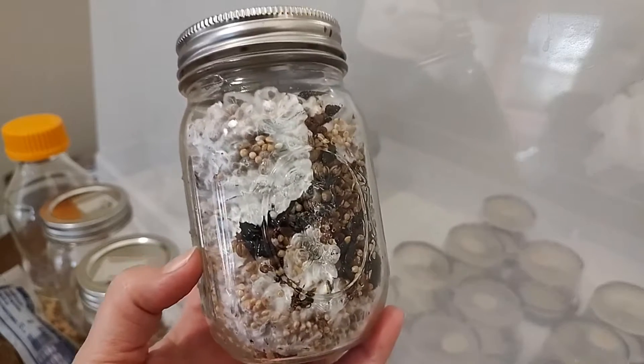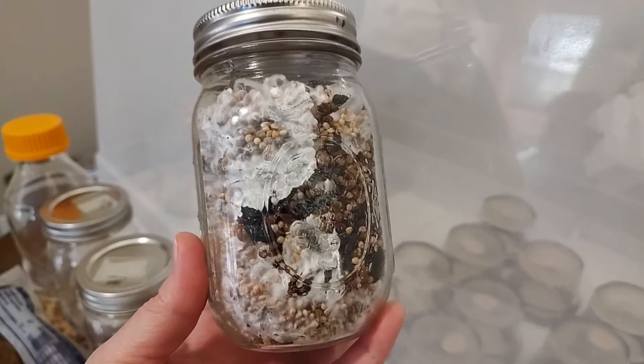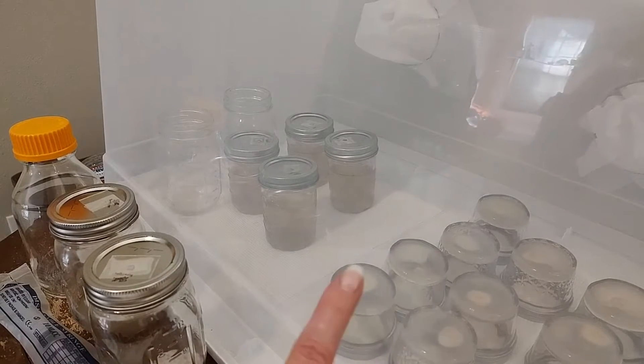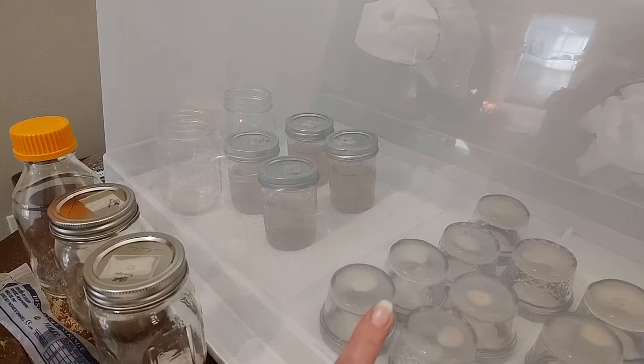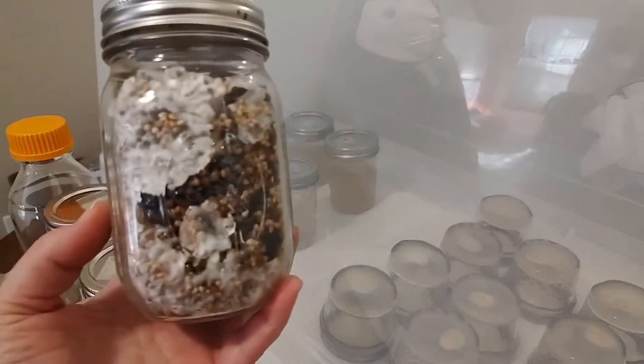When you're working with agar, liquid cultures, or slurries, you're working with mycelium. Here in these agar dishes in my SAB — the still air box — this is mycelium. No spores going on here.